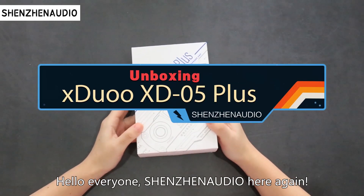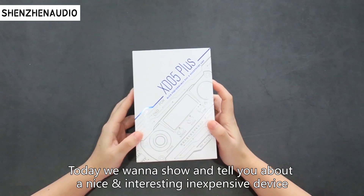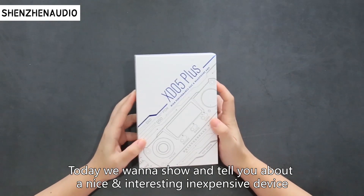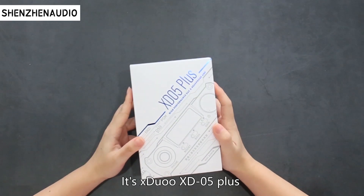Hello everyone, Shenzhen Audio here again. Today we want to show and tell you about a nice, interesting and inexpensive device. It's the X-DUO XD05 Plus.